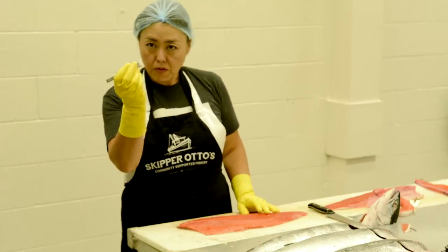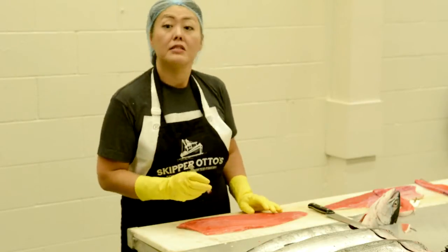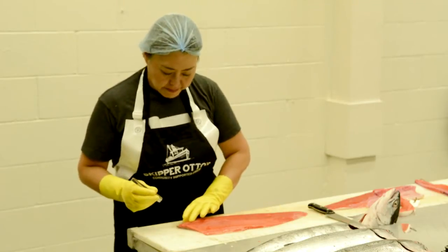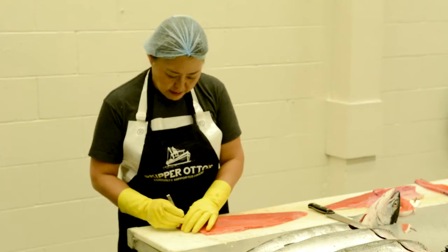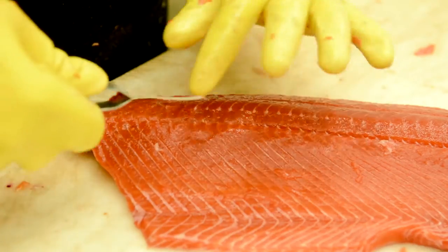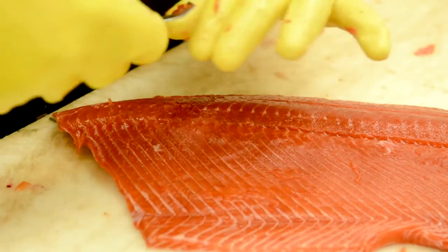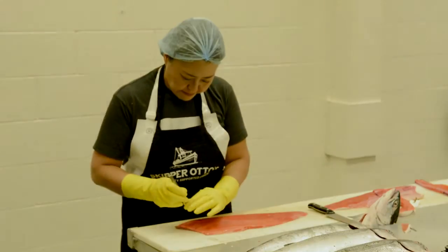For pin bone removal, you want to hold the tweezers like you're plucking eyebrows. Again, you don't want to force it into the meat — you want to just glide the bones out, and you can actually feel them. All you do is go in, don't dig into the meat, and just remove the bones. Once you get used to it, it goes quite easily. There are approximately 40 bones on each side of the fish.